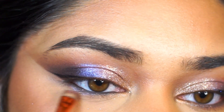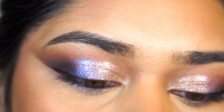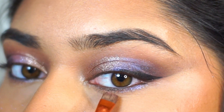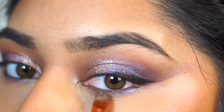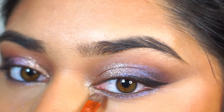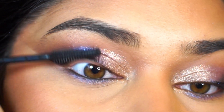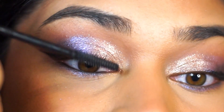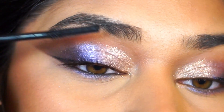So unless you're a perfectionist and you just want to start over, that technique has worked for me. This part is also optional — I went in with some black liner on my waterline and I'm also adding the shimmer shades to the lower lash line as well. You definitely don't have to do this, but I thought it looked so pretty. I wanted to be very dramatic with this look, so I think it just really adds a beautiful pop and brings out my eyes. I love a nice shimmer on the lower lash line — if you haven't tried that before, I definitely suggest doing that.